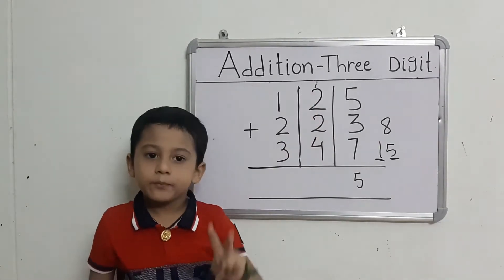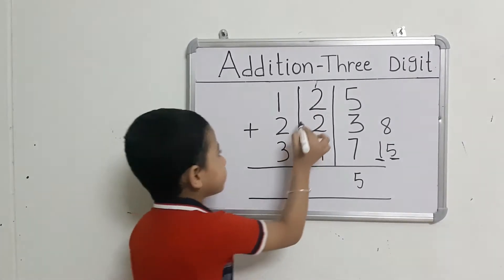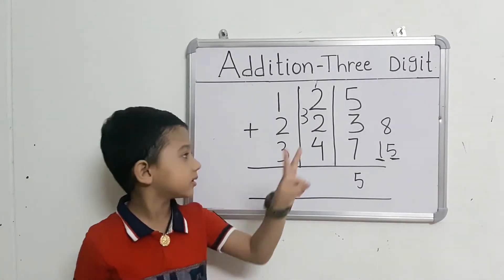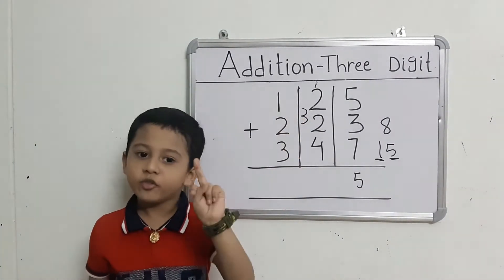Count: 1 after 2, 3. Take out 2 fingers. Count: 3 after 4, 5.